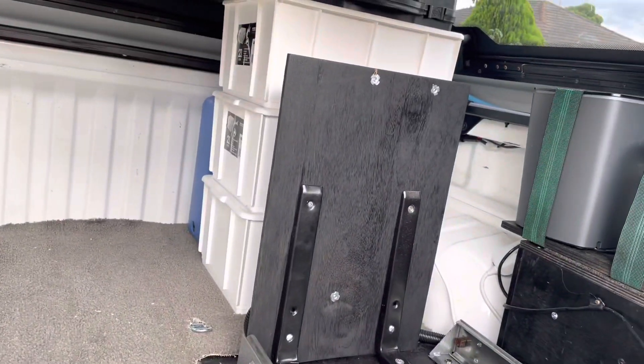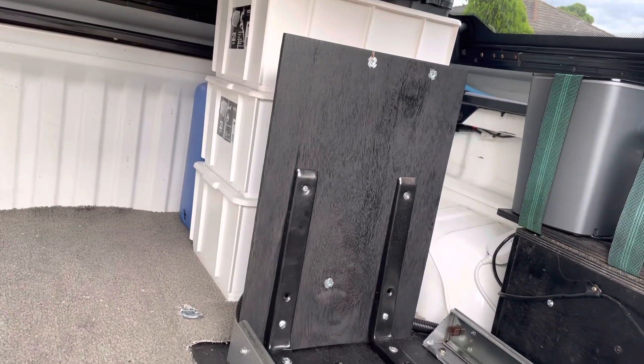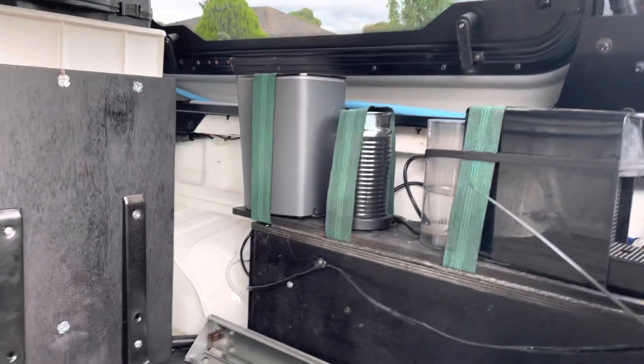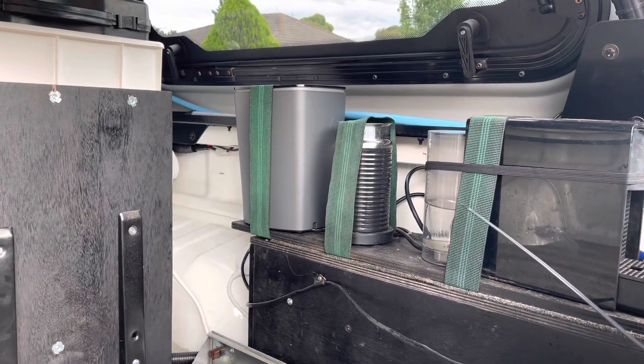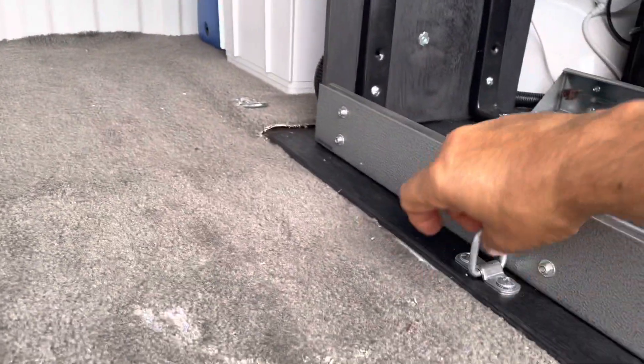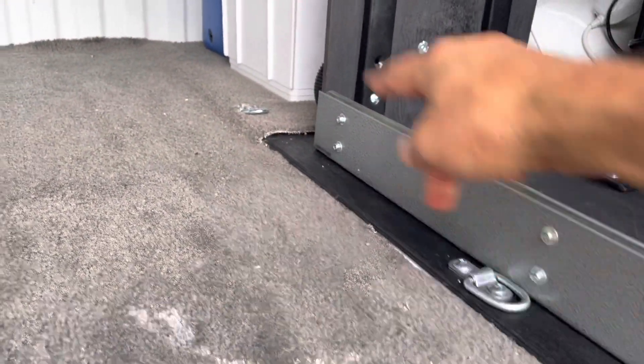At the back of the fridge I've got another piece of marine ply that holds the inverter that runs all my 240 volt accessories - namely the coffee machine. I've got a little Nespresso machine, a milk warmer, and a Greek coffee machine. There are two tie-down points on this that let me put ties to the other side of the tub.